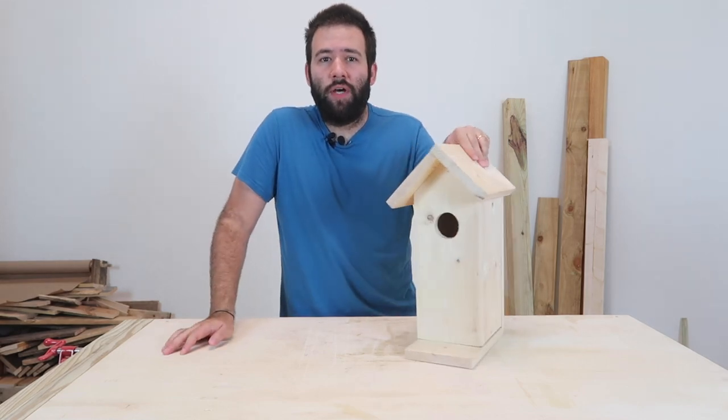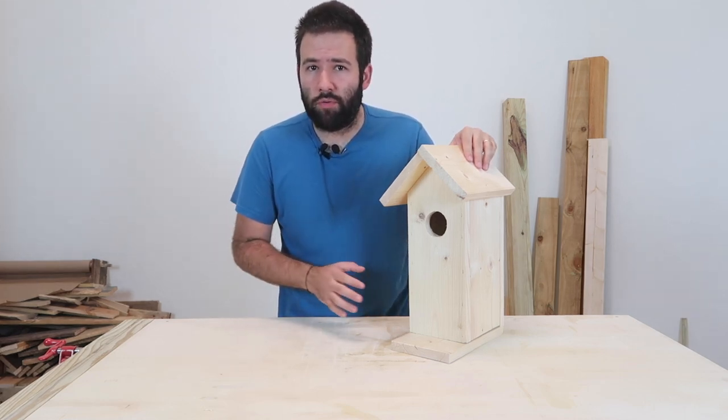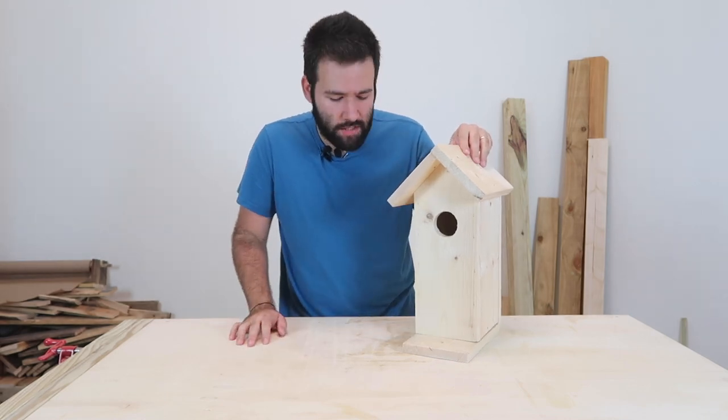Hey guys, welcome to Atlas Everyday. Today I'm going to teach you how to build a larger birdhouse. Now you can do this with simple tools. I did use some power tools just to make this faster, but you're absolutely capable of building this with the simple tools that you have in your garage.